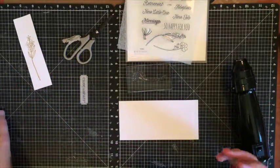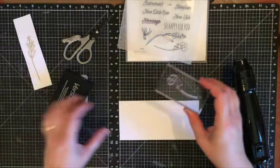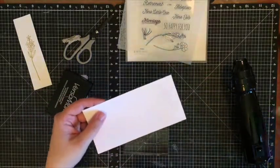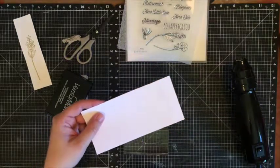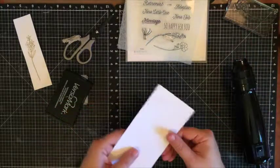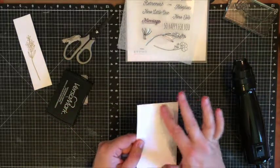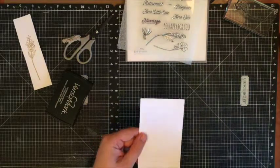I've already gone ahead and stamped my image with Versamark onto a piece of cardstock, and this time I've used clear embossing powder. That's my preferred powder when I do a resist technique — it's not the only one you have to use, but it is the one I like. I've already heat set it, so I've got my nice image there, and you can see it's very subtle at this point.